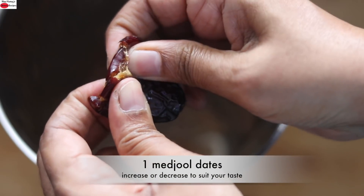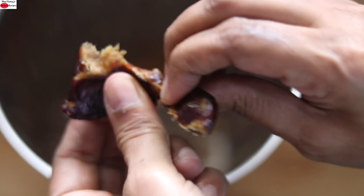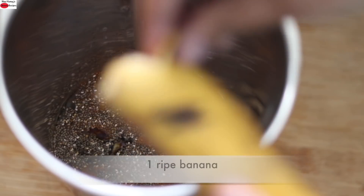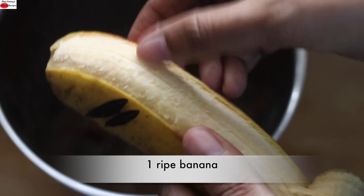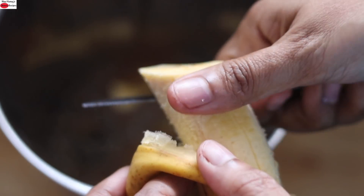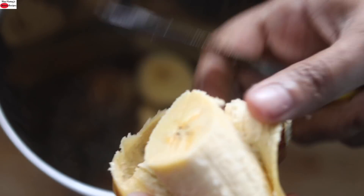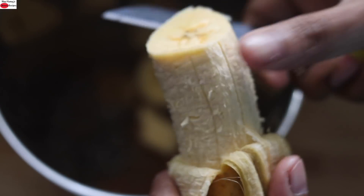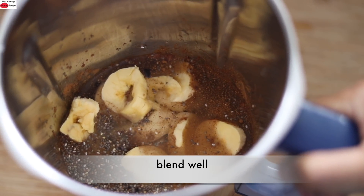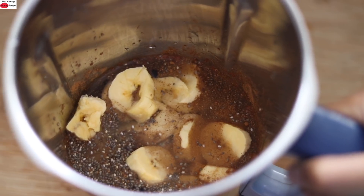For sweetness, I'm adding one soft Medjool date — increase or decrease dates as per your sweetness preference. And lastly, I'm adding one whole banana. These are organic locally sourced bananas, which in Malayalam we call Neendrapadam. Blend this on high speed until everything is nicely mixed and combined.